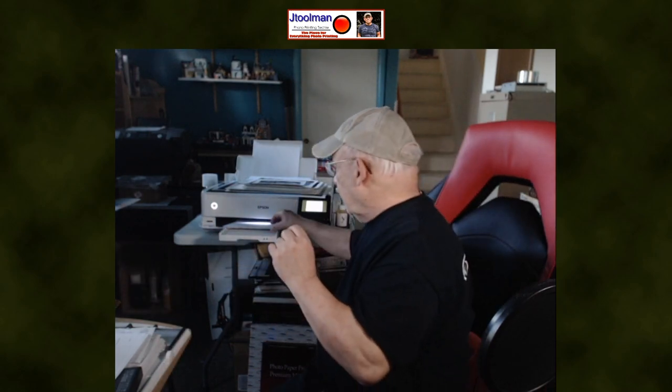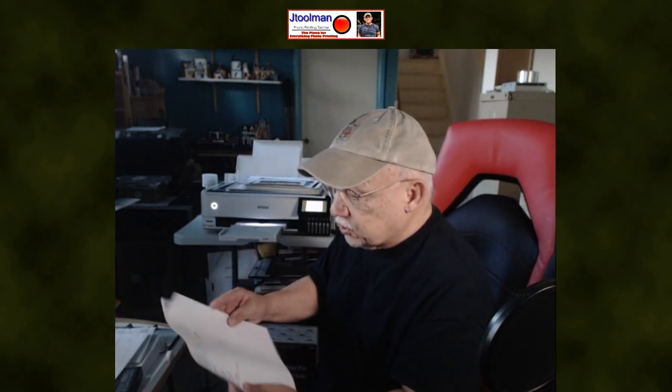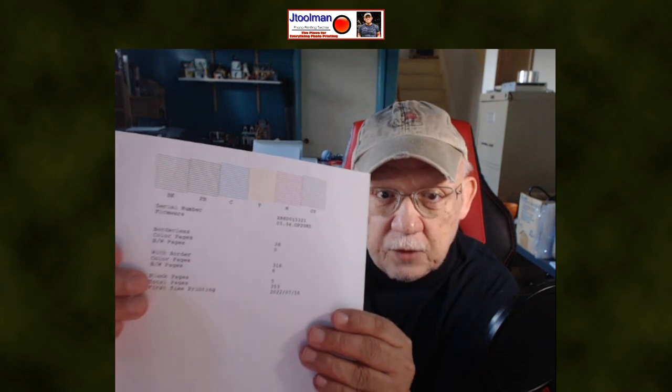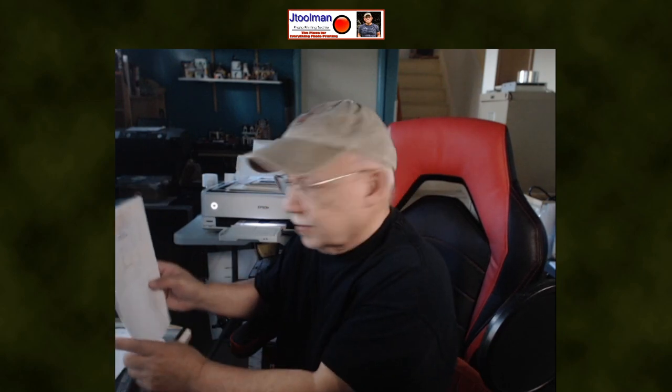Let's go ahead and check our nozzle check — on this printer it's a very clear one. You can see immediately what you are missing or not. Now, what exactly is a nozzle clog?